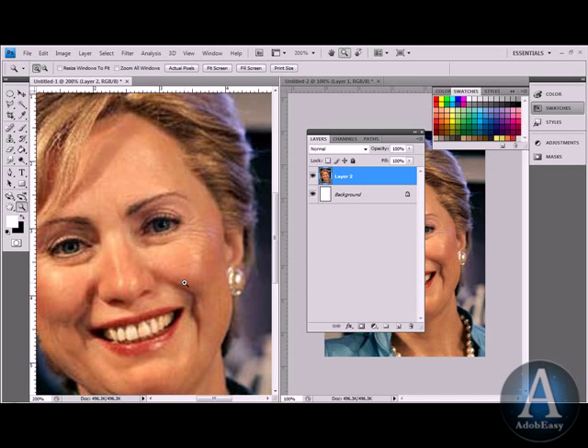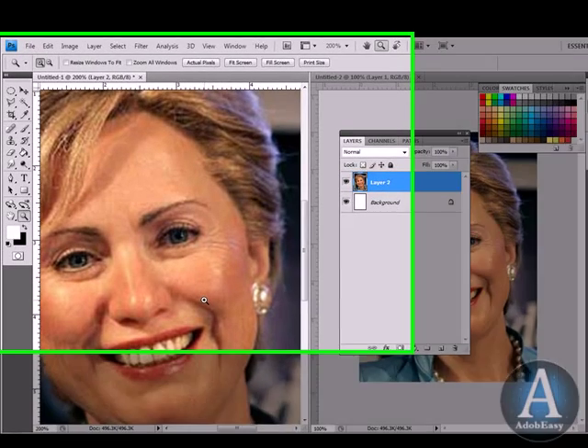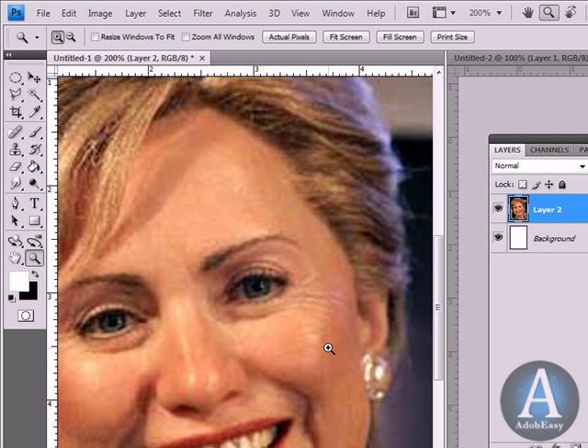I'm going to show you guys some photo retouching in Photoshop CS4. This is Hillary Clinton here, and I'm going to take some wrinkles out of her face.